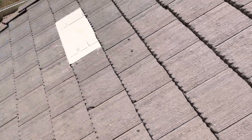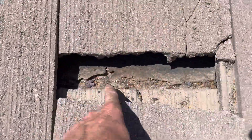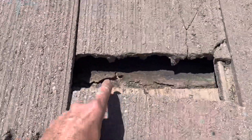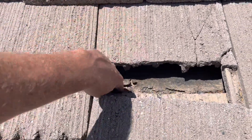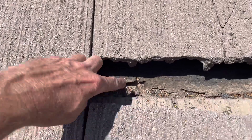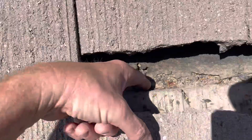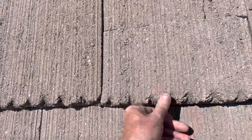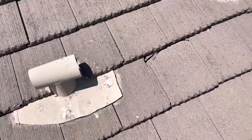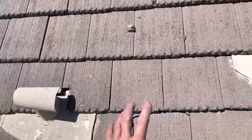Basically, these tiles are here to protect the underlayment, and the underlayment is right here. Once these tiles are broken, water, sun, and the elements can get in here and start to rot this underlayment. You can see how rotted out that underlayment is right there. All the debris in there just breaks down the underlayment and then causes water to get under it and into the house. You can see just how badly broken a lot of these tiles are.